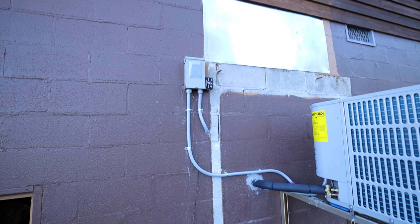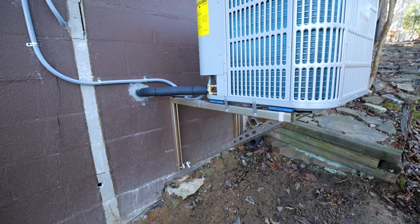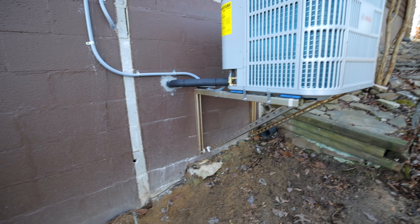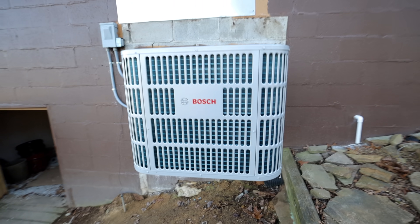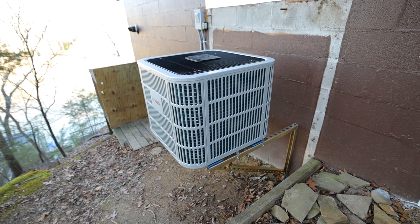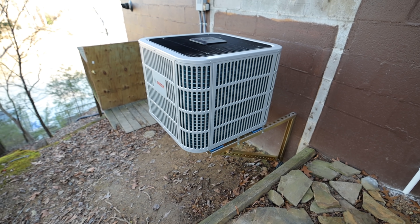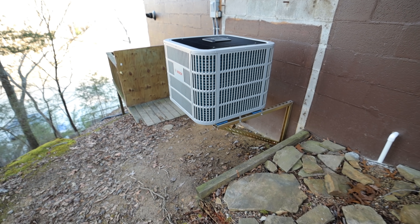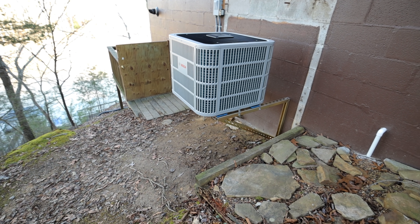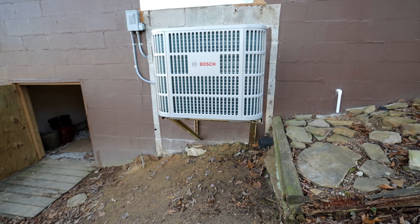We utilized the existing power from the package unit that used to sit up there. I built this stand out of Unistrut, which turned out amazing — I really love it, it's super sturdy. I think it turned out great. The unit's not running right now — it's actually satisfied inside. But these units are super quiet; you could stand right here and hear them run, but they're very quiet. I really love these systems so far. Only time will tell on the durability and that sort of thing, but so far everything seems like it's well built and I'm very pleased with them. I'm going to continue to use them.